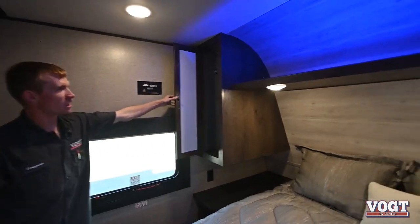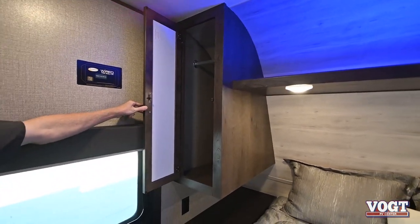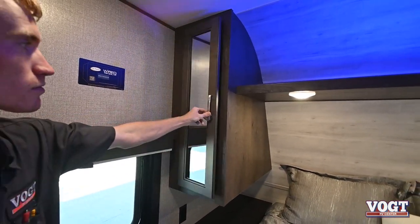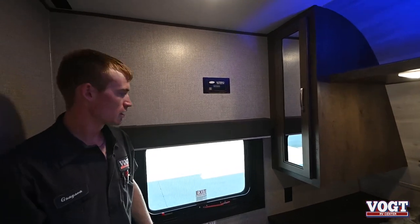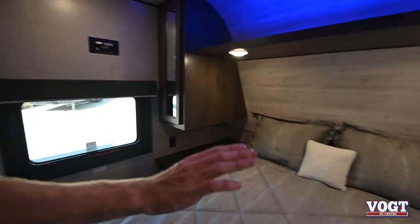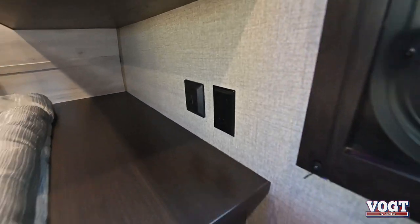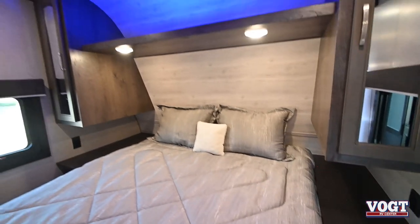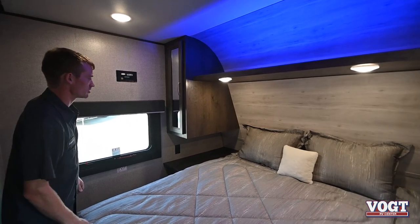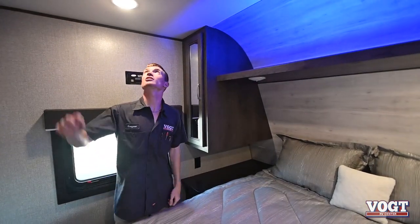We have some closet space on this side of our bedroom — hang some coats, long sleeve shirts, and jackets. Both have mirrors. We have a 110 outlet here and a 110 outlet on the other side of the bed as well. And then there's a light switch for our accent light above our bed — the blue light. All these lights in here are going to be manually turned on and off with a button in the center.